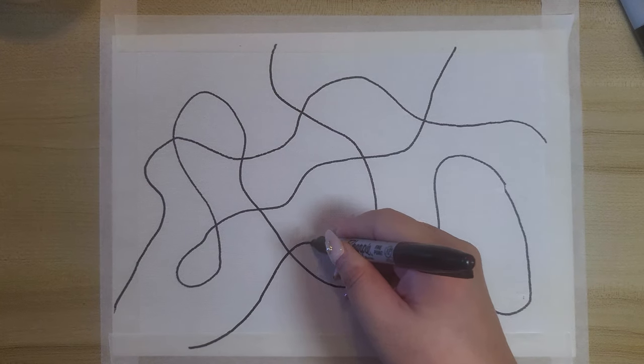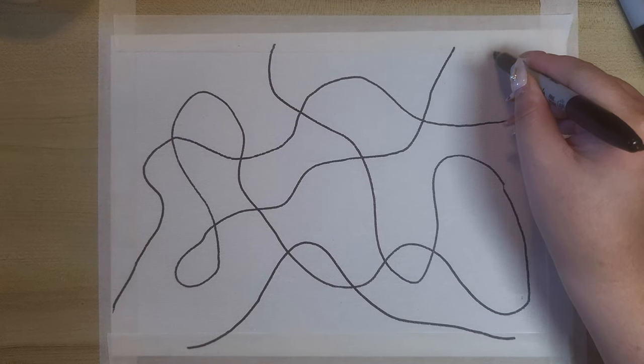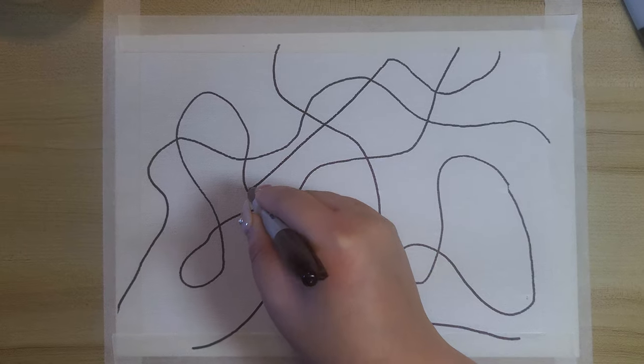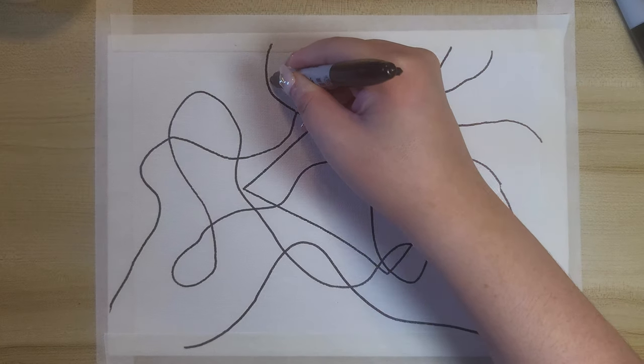This technique involves creating flowing lines and patterns that evolve organically on the page. You can draw as little or as many lines as you like. Let's allow our intuition to guide our hands.